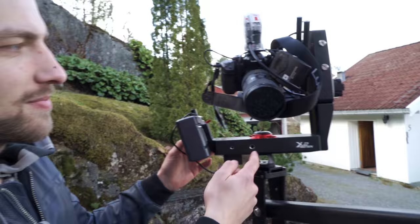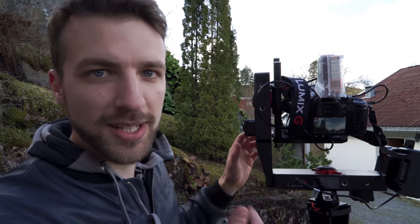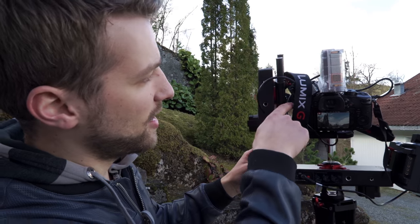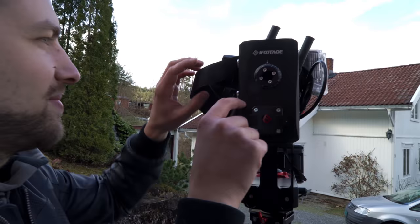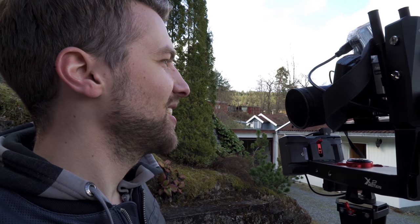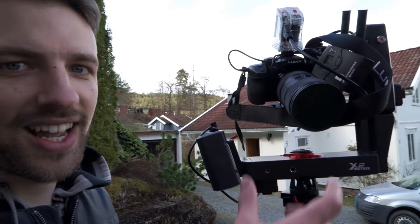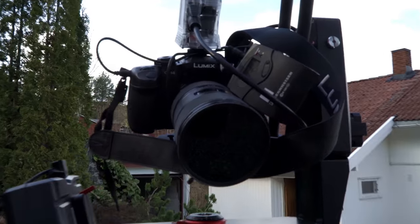So this is the Motion X2, connected to his gaming pad — we can call it that. The transmitter for the HDMI signal. We got the aperture DC lens regain on the side here. And we got the wireless microphone on Eskil. And the Vari-ND — variable ND filter — so we can shoot at aperture 2.8 even though it is quite sunny outside.